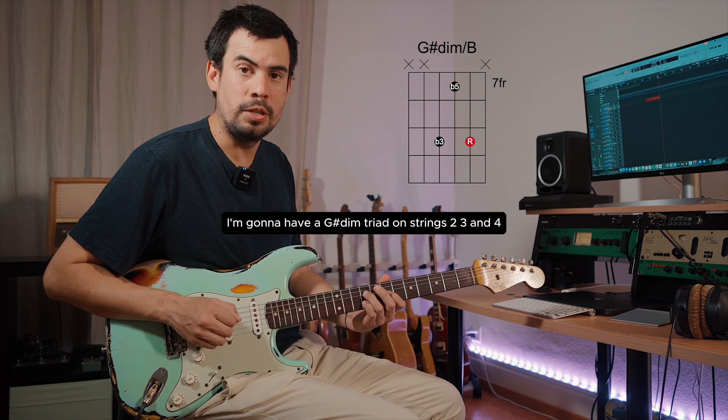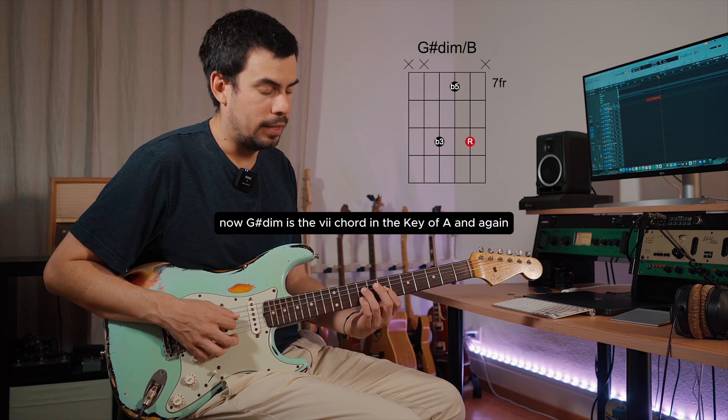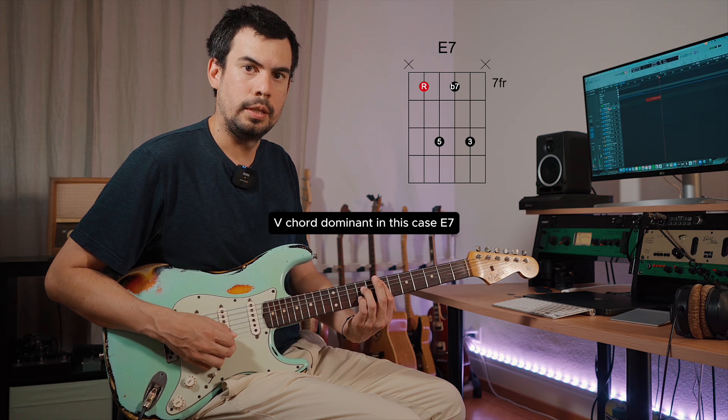Now if I take the root away, I'm gonna have a G sharp diminished triad on strings two, three, and four. G sharp is the seventh chord in the key of A, and the seventh chord with the bass on the five chord — the dominant, in this case E7.